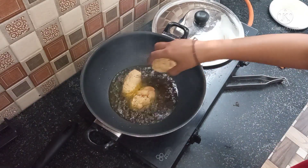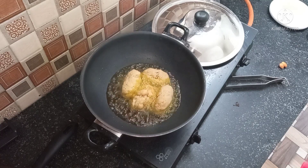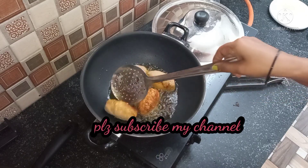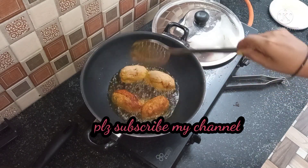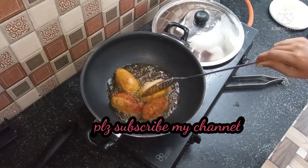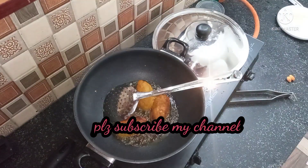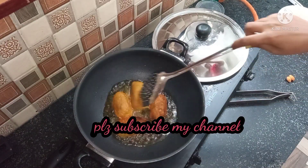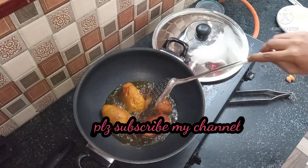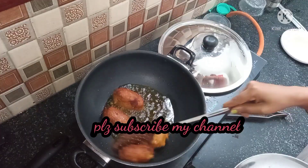I put oil in the pan and set it to high flame. I am frying on high flame because if you use low flame, the bread absorbs too much oil. So you should fry on high flame to keep the bread rolls from soaking up oil. Make sure the filling inside is completely dry before rolling.